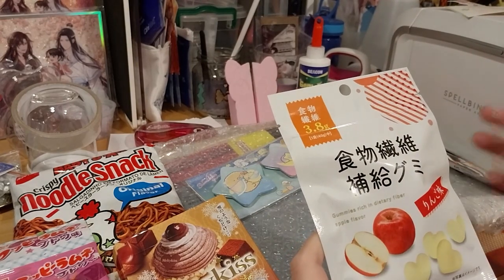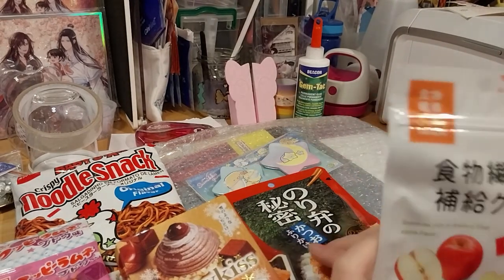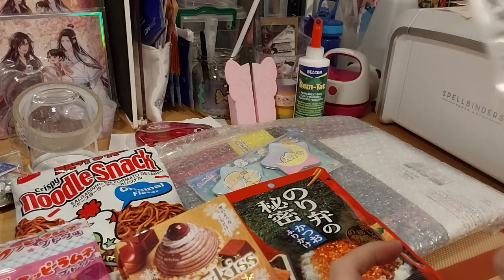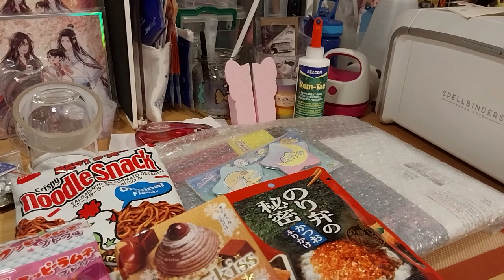Apples are okay, but I can't eat the skin because it has the fiber in it and I can't have much fiber. But these should be fine. If not, I'll let all know.